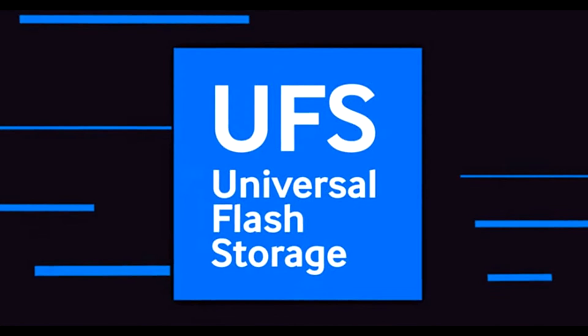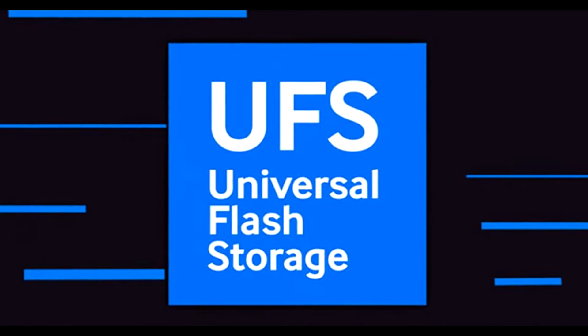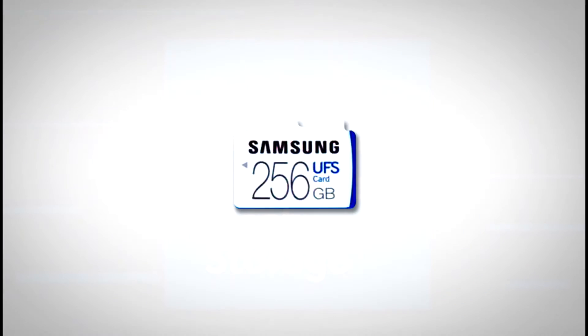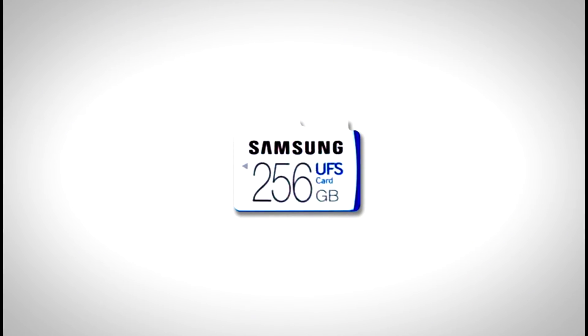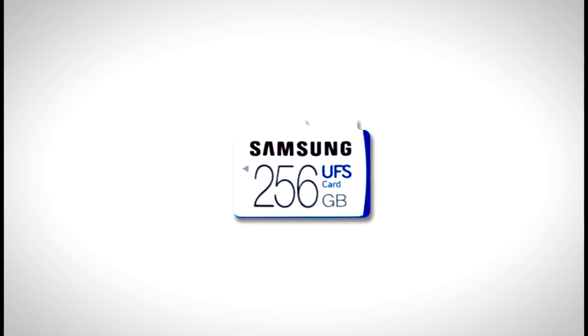Samsung claims read speeds of 530Mbps and write speeds of 170Mbps, which are far and above that even of the fastest SD cards, and are quite similar to the read speed of the most widely used SSDs nowadays.